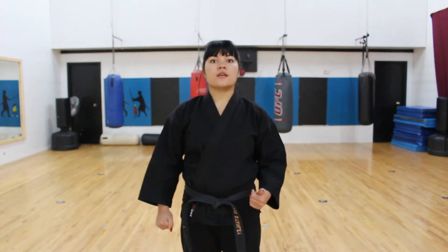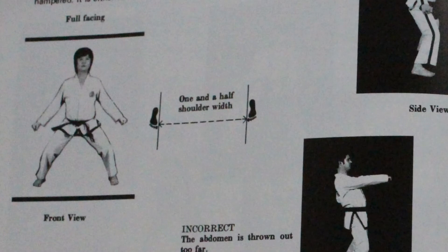Teresa Stanley with the Dojang TV. Today I'll be talking about the dimensions of the sitting stance. When stepping into a sitting stance, the measurement is only the width. There is no length in a sitting stance. The measurement is one and a half shoulder widths between the two big toes.